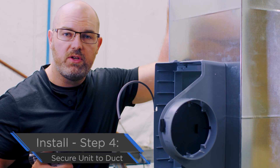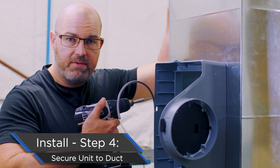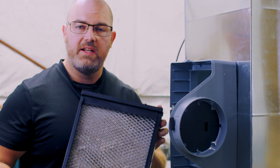Now that the humidifier is set and we've double-checked the level, it's time to secure it to the ductwork. Use six sheet metal screws — there are six holes in the frame — simply drive through those and you're set. Now secured to the ductwork, it's time to reinsert the water panel assembly.